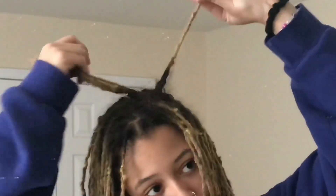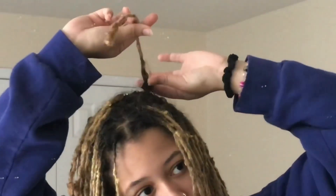What's good y'all, it's your girl Young SLB, and today I'm giving you guys a quick video about how I keep my locks maintained on a daily basis and how I try to reduce frizz and keep them looking neat and somewhat organized. So that's what I'm going to be showing you guys today — let's just hop right in.